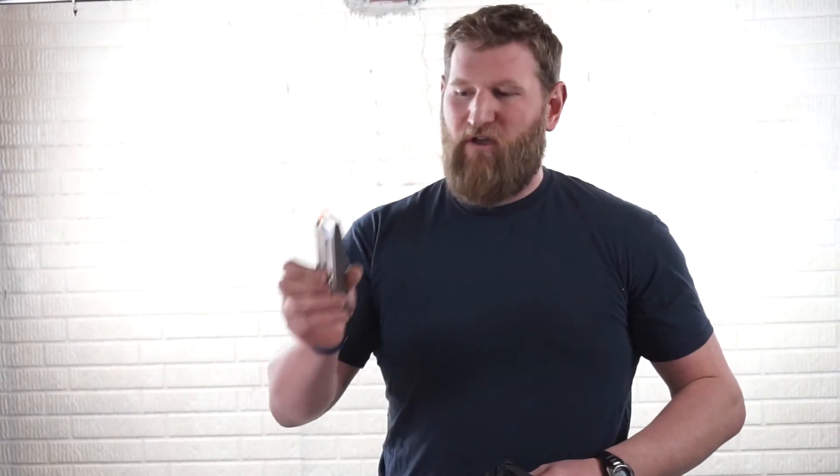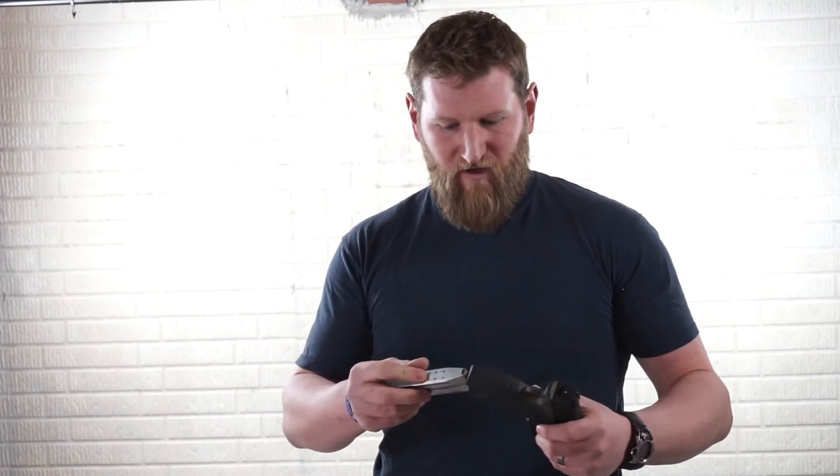There's a real value to having these snap caps. It allows you to train a multitude of different things, including malfunctions. One thing you can practice in dry fire practice is just this tap rack drill over and over again to make sure you're doing it the same way each time — bring it up into your field of view, seat the magazine, rack the slide, and get back on target. You can practice all these malfunctions at home in dry fire practice, as long as you have those snap caps.